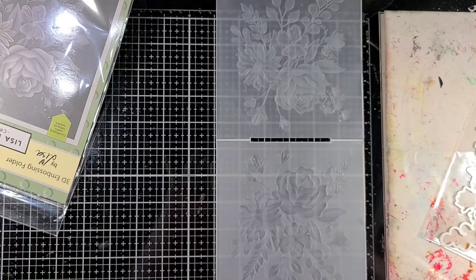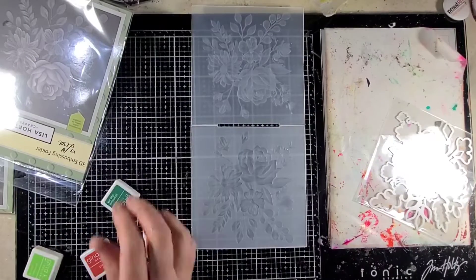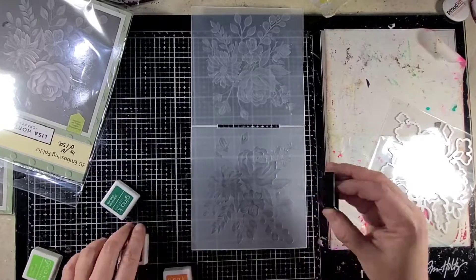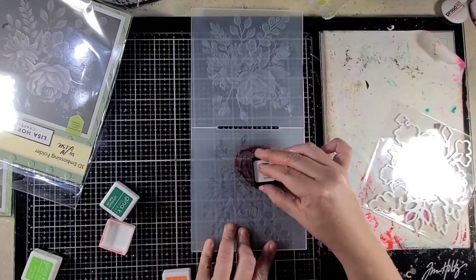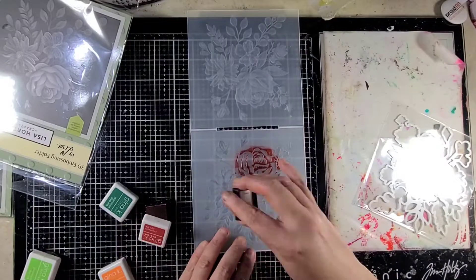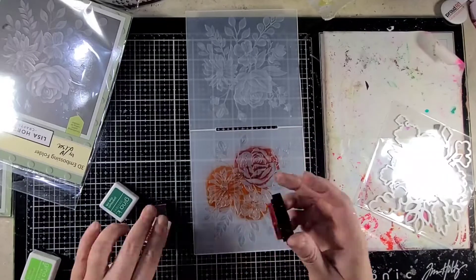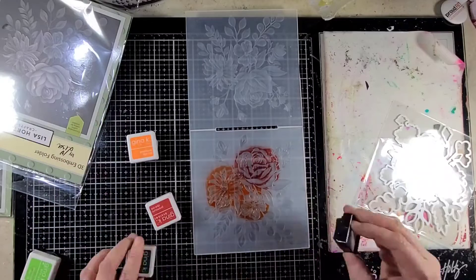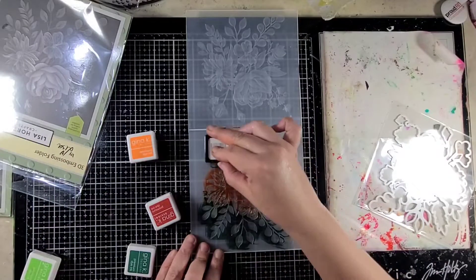I'm going to try actually four different techniques here just to show you what you could do with your embossing, especially if you're not someone who's huge on coloring or anything like that. So first up I'm going to go ahead and take out my small Gina K cubes. I'm actually doing it on the impressed side this time and I'm going to just put an ink on various parts just to get the color down. Once I'm done with that I'm going to go ahead and emboss it.